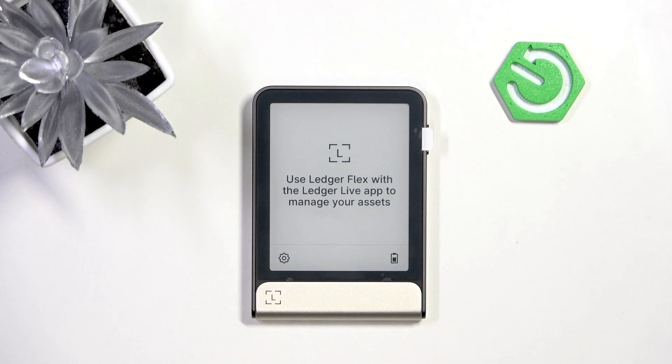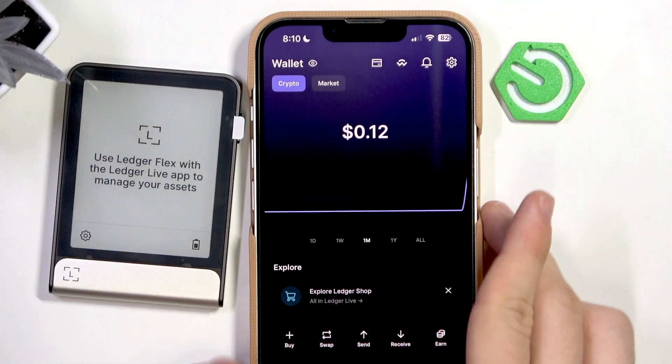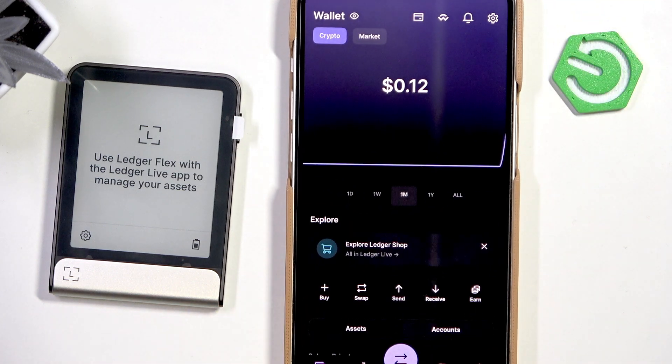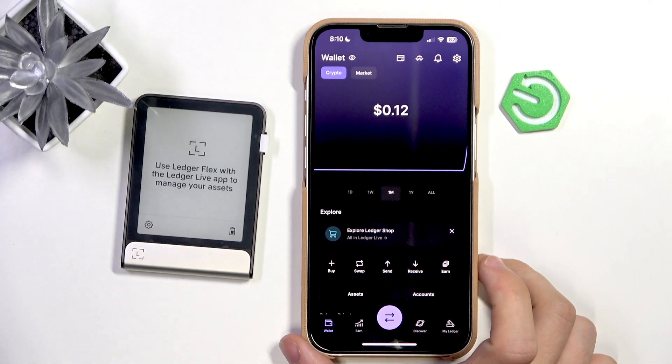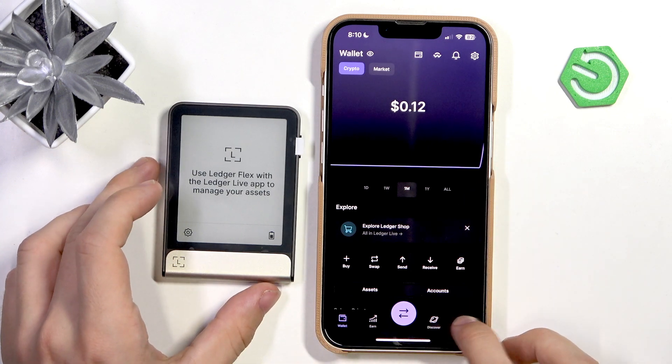I'm going to get my phone here. I already have the app set up — you'll need to set up the app, just enter a few details and stuff like that. Let's zoom out a little bit and begin.